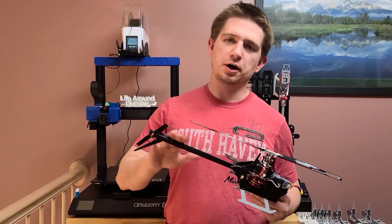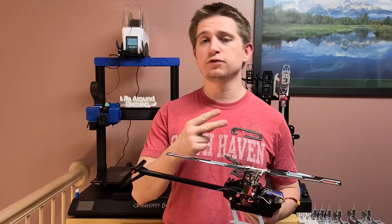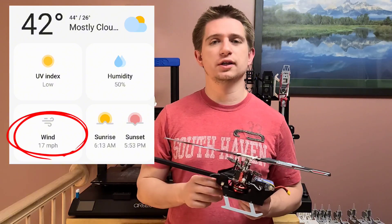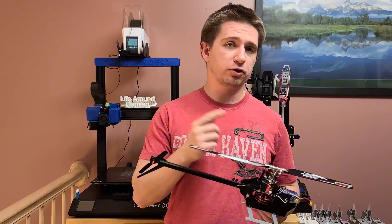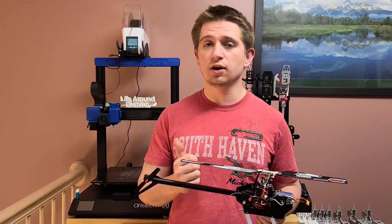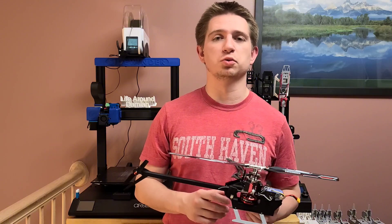Hey guys, it's Damien here with the upgraded tail boom on this helicopter and I'm going to be taking you guys to the field. I took two flights today and I apologize in advance because it was extremely windy that day. The first one I took it easy, still a little harder than the last video you saw, and the second flight I just went as hard as I could with the maneuvers I was comfortable with.